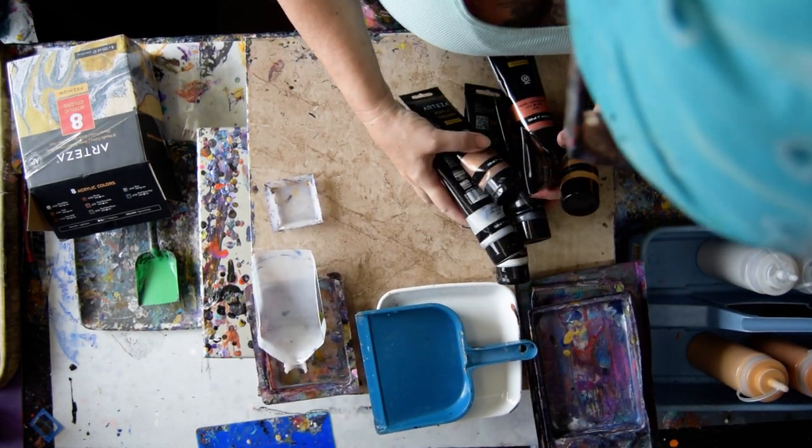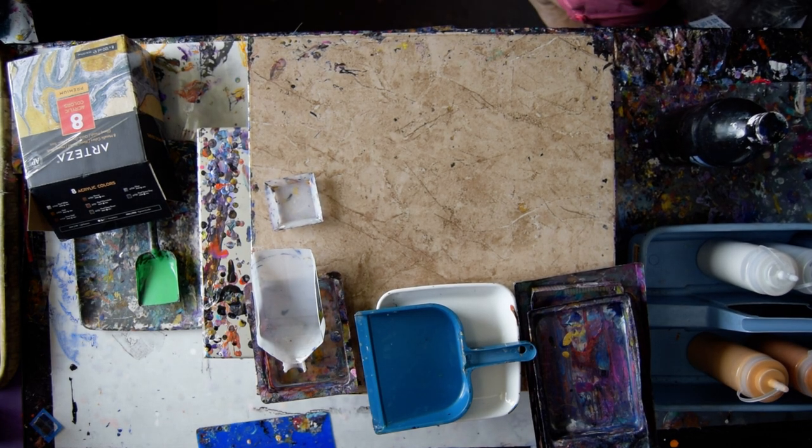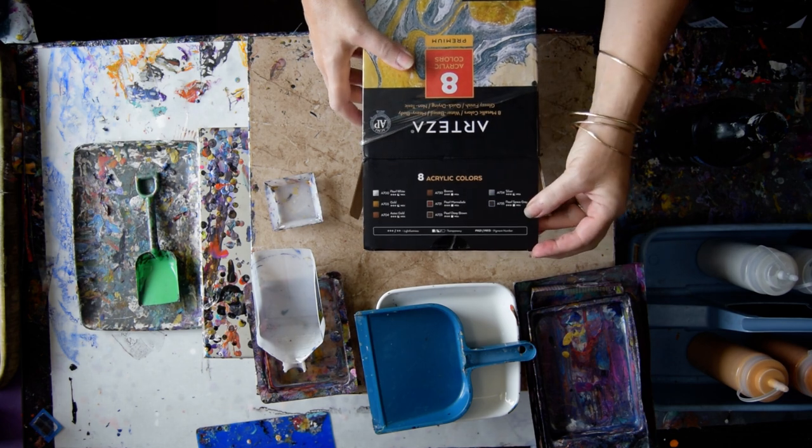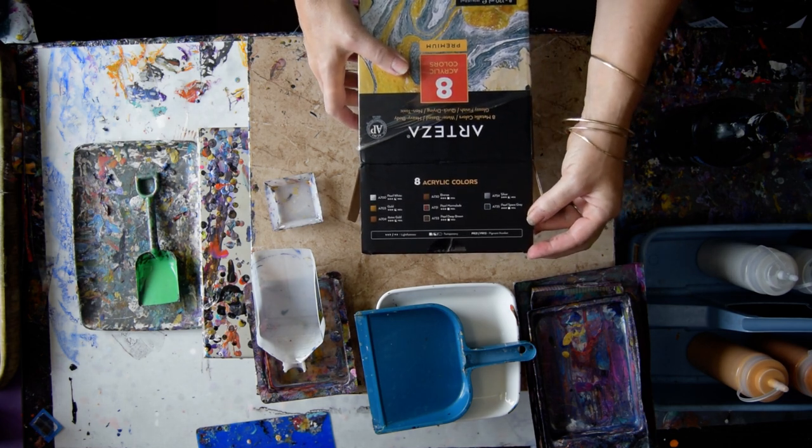I'm going to get these out of here, right into my trash can actually. And those colors are all on the back of this package, so if you need to screenshot and zoom in, you can see them.